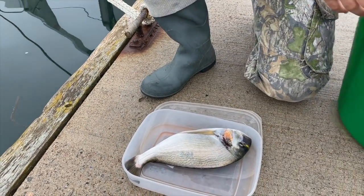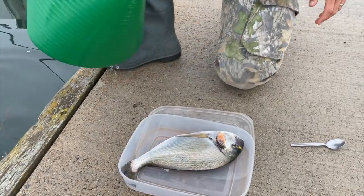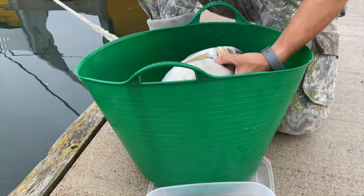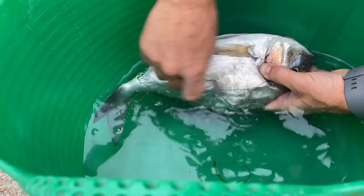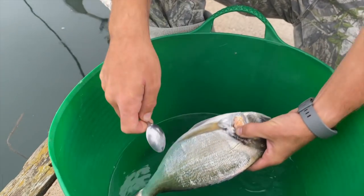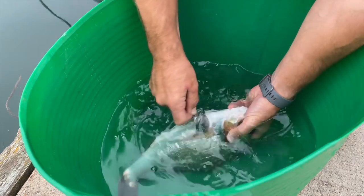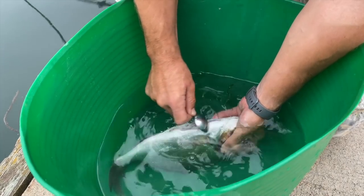I did learn a technique from a recent video where I went to a fish filleter's: instead of scaling it like this and firing scales everywhere, if you put the fish underwater and just rub the scales with the back of a teaspoon. Now be careful, because giltheads do have spines.